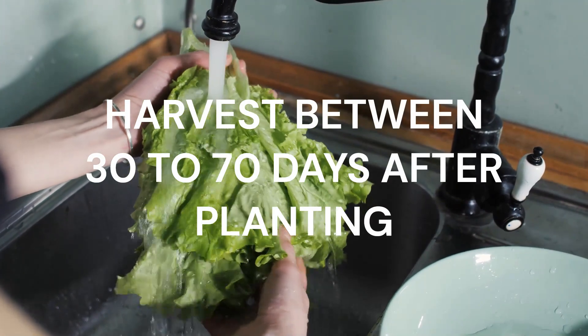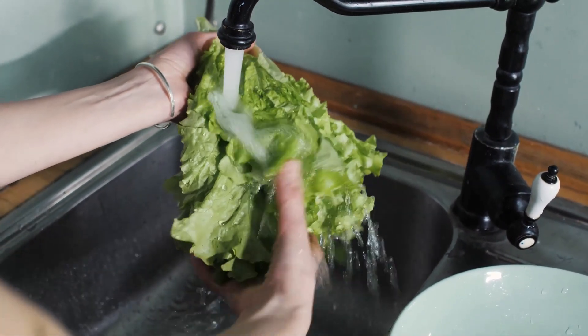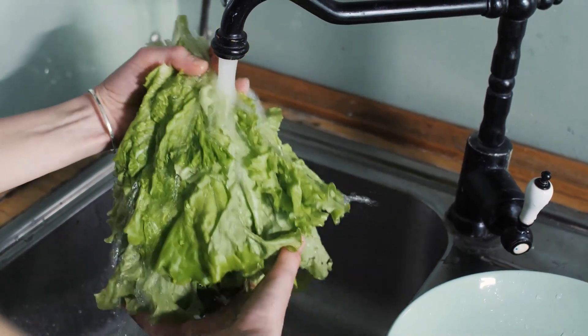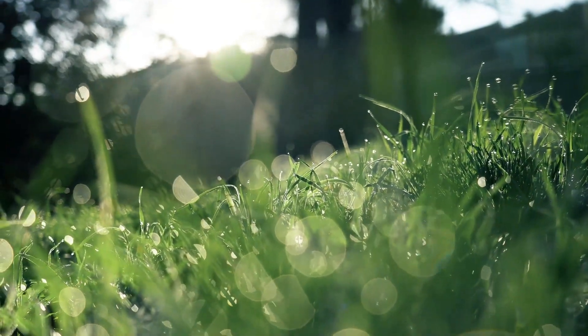Most lettuce can be harvested between 30 to 70 days after planting. When to harvest depends on the variety and what it will be used for. Once your lettuce reaches the size you want, it's ready. Harvesting lettuce in the morning gives you the best flavor.